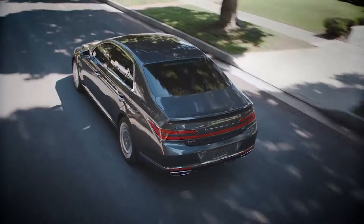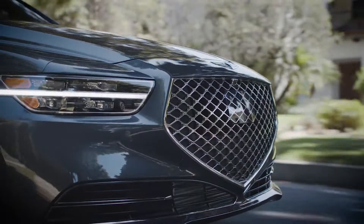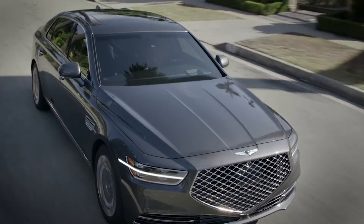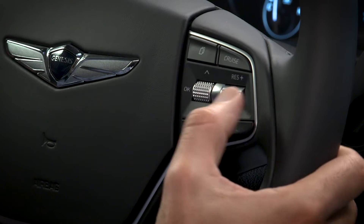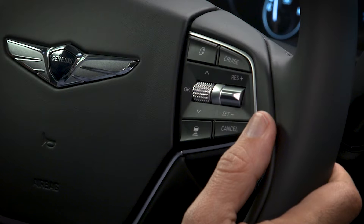With Smart Cruise Control, if the vehicle ahead of you should stop, your vehicle will also come to a full stop. If the vehicle ahead of you starts moving, your vehicle will start as well. However, if you are stopped for more than three seconds, you must depress the accelerator pedal or push up on the Resume Plus switch or push down the Set Minus switch to start driving again.